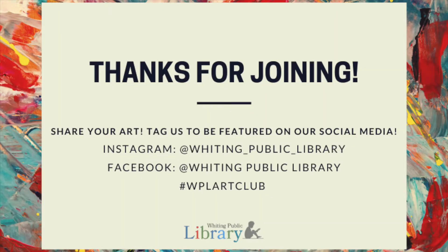Thanks for joining our virtual Art Club this week! I really miss seeing you, but I hope you still had fun. Please share your art with me by posting a picture online — tag us and use the hashtag WPLartclub and I'll repost on our social media. See you next time!